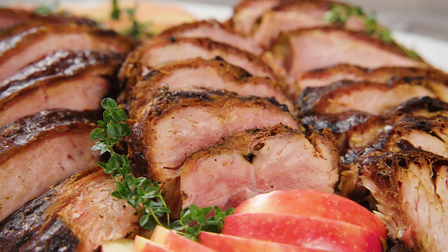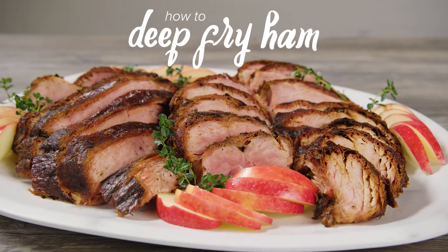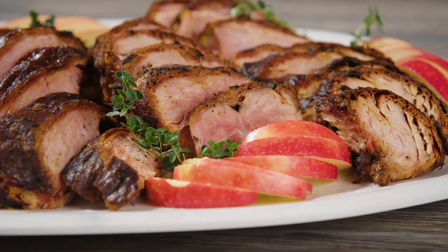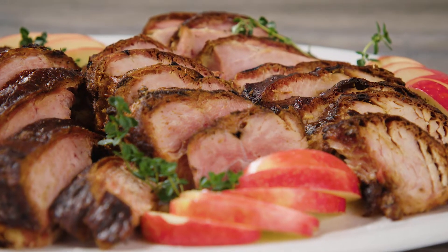A lot of people deep fry turkeys around the holidays, but what about a ham? Deep frying a ham provides a delicious flavor and crispy texture that you and your guests will love.